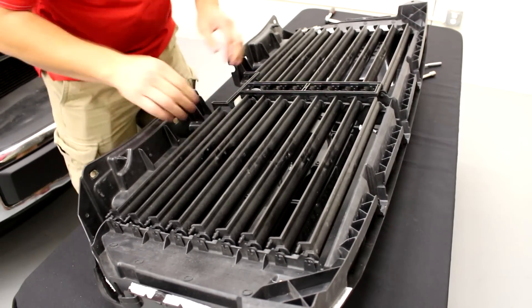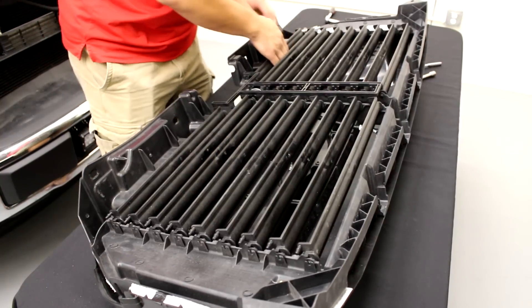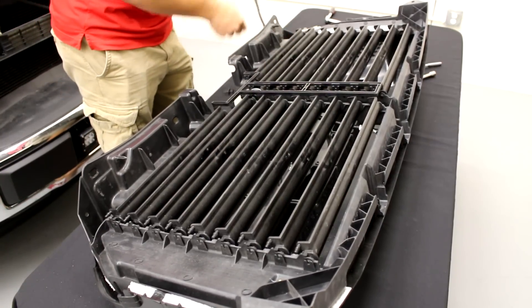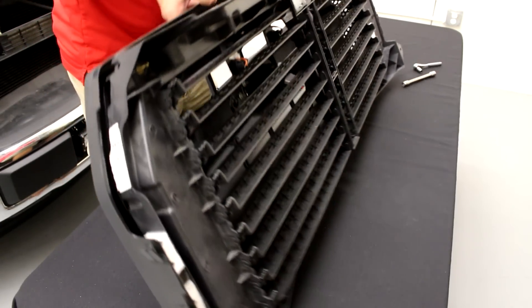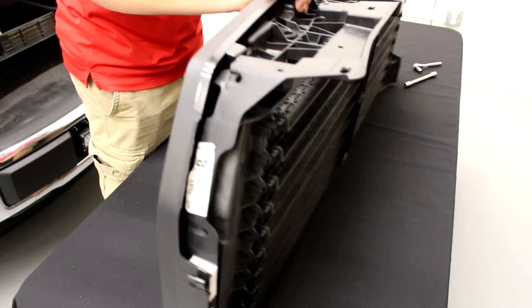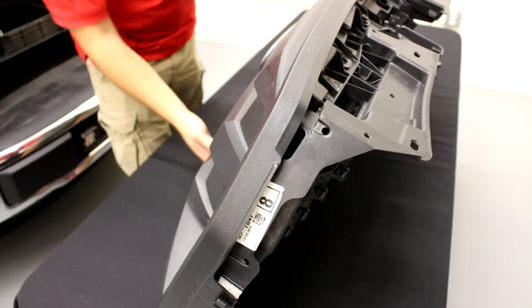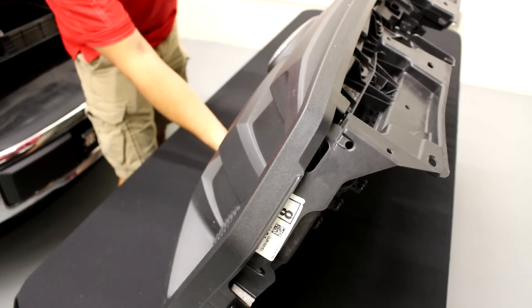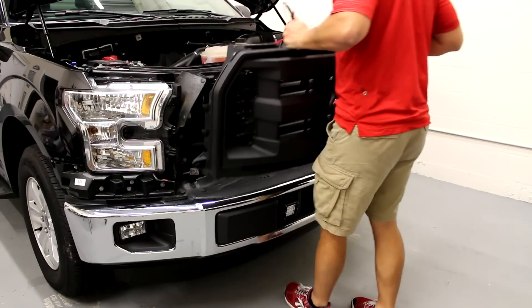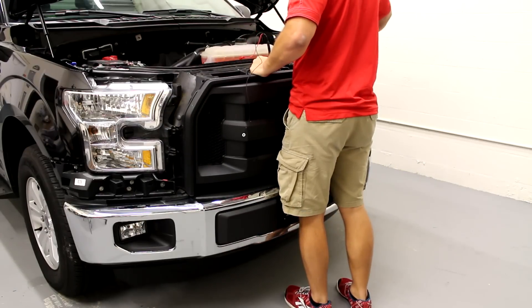Route the wiring out of the top of the grill, and be sure to secure all wiring with the supplied zip ties. Carefully sit your grill upright and confirm the light bar is secure, and make sure you're happy with the position of the light bar. If satisfied, reinstall all hardware on the grill and reinstall the grill and shutter assembly onto the truck.